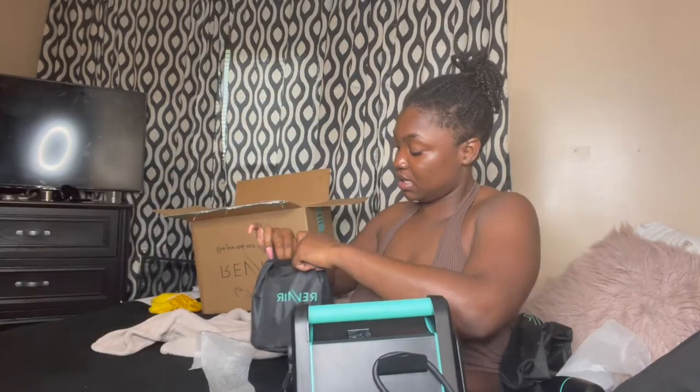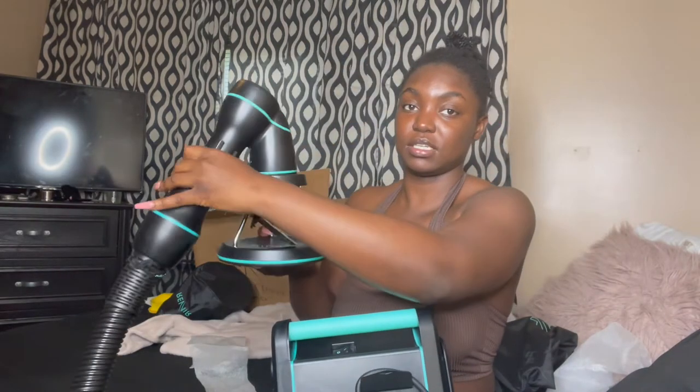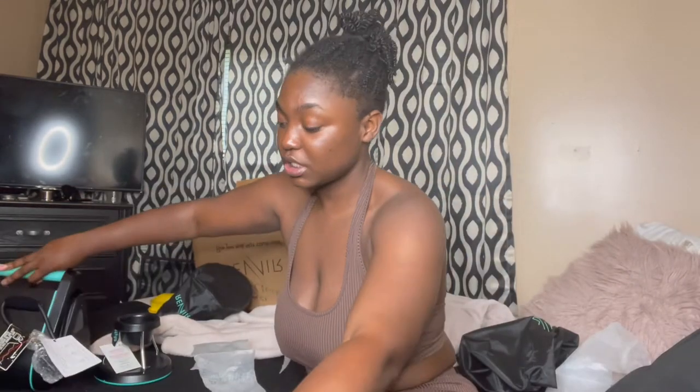This thing is heavy. Like I said, I also got the base, which is the stand, and this is going to go into there like that. I'm about to just read the instructions, figure out what works best, figure out where I'm going to set it up, and then come back when I'm ready to blow dry my hair.